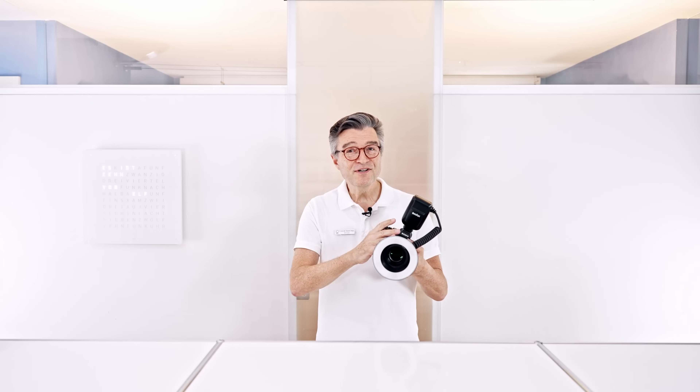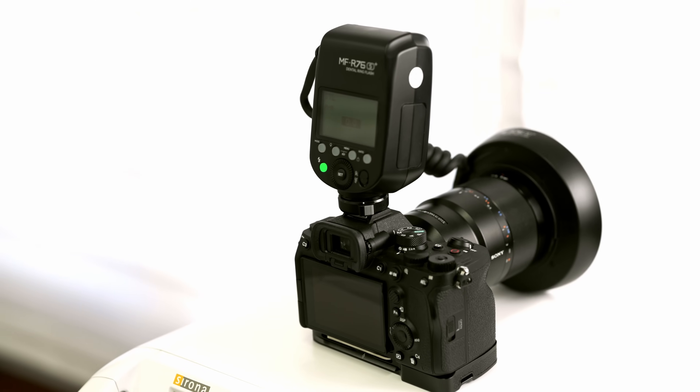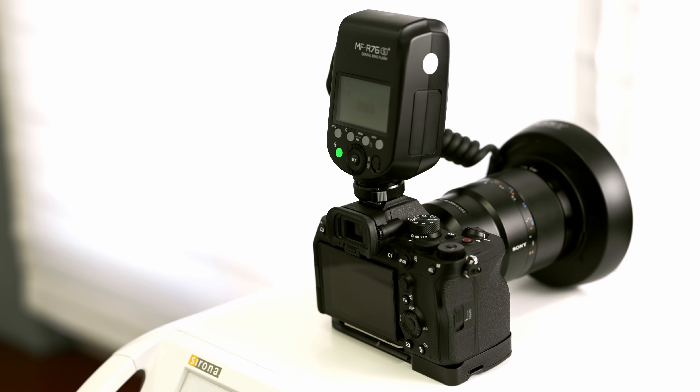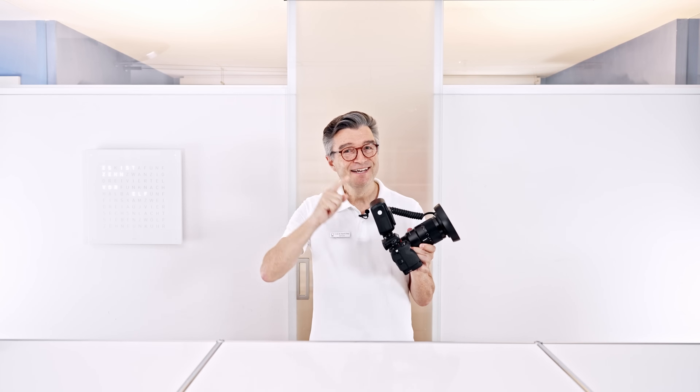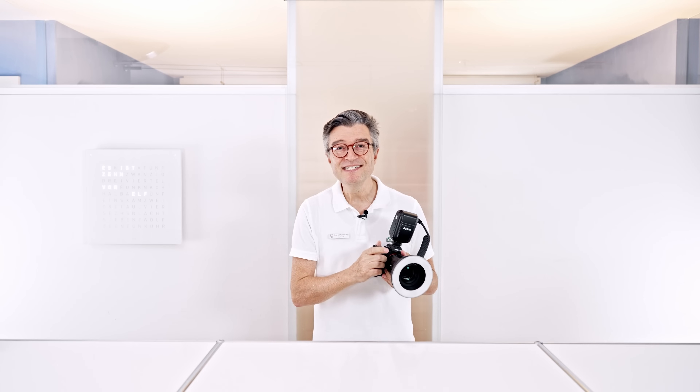Overall, the Sony Godox combination helps you to improve your image quality every time, and it's easy to use. Additionally, you also have a built-in TTL function, making shooting images even easier.